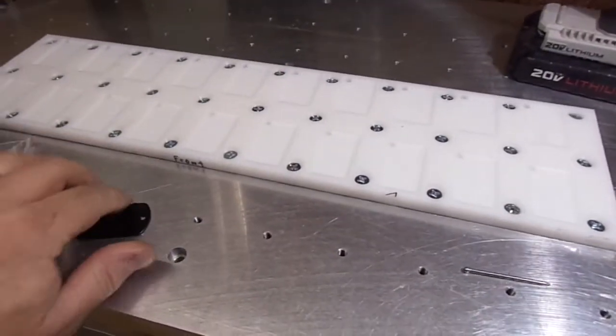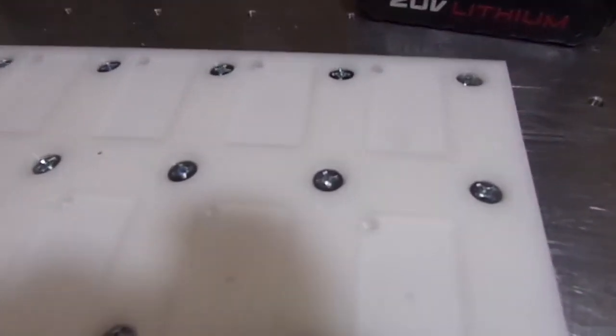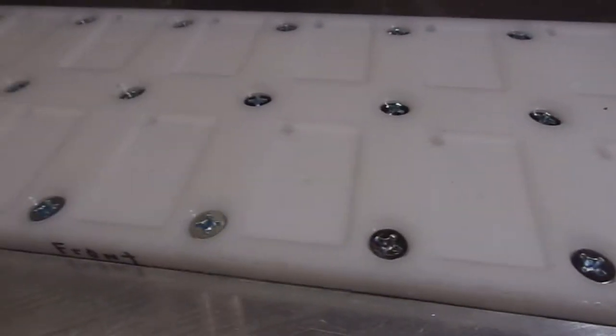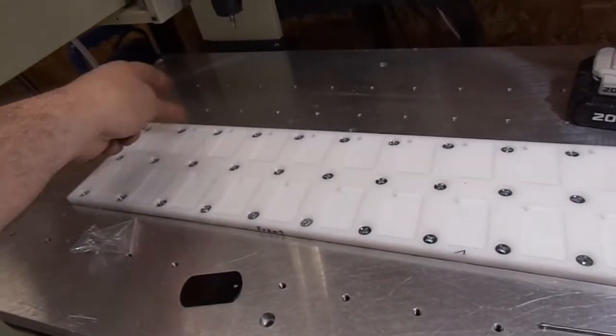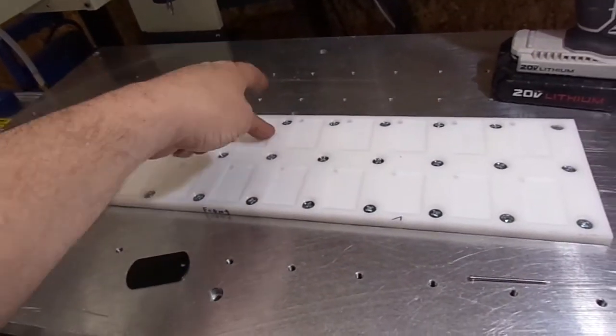Here's the finished fixture. This gives me 20 work offsets: G54, 55, 56, 57, 58, and so on.